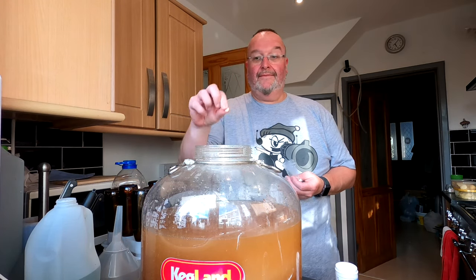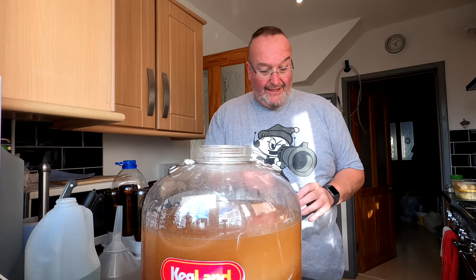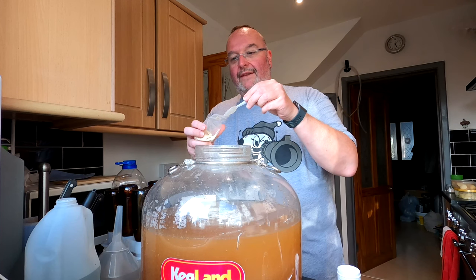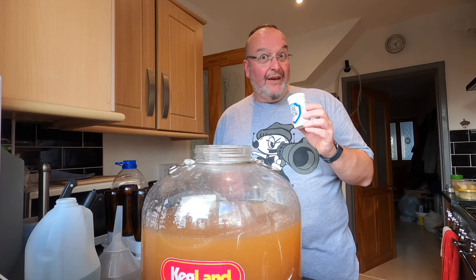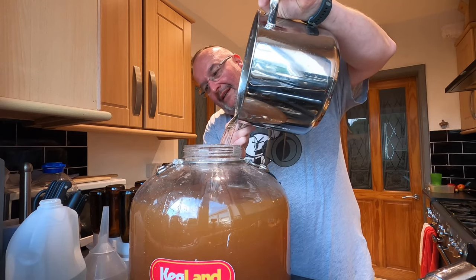I'm now going to add a Campden tablet. This comes from some Harris Pure Brew which also includes yeast nutrient, so that's the next bit that goes in. I'm going to put a generous spoonful in, and then another generous one. If you use yeast nutrient like this it gives the yeast more to feed on; the yeast is less likely to get stressed and therefore you won't get off flavours. That smells monstrously hoppy! The sugar has now dissolved in the water, so I'm pouring it in and I'm now up to 29 litres.